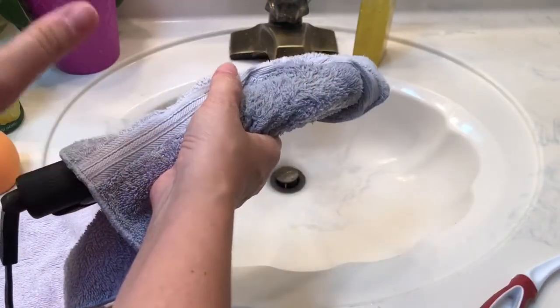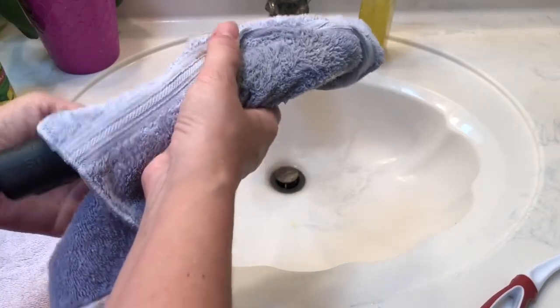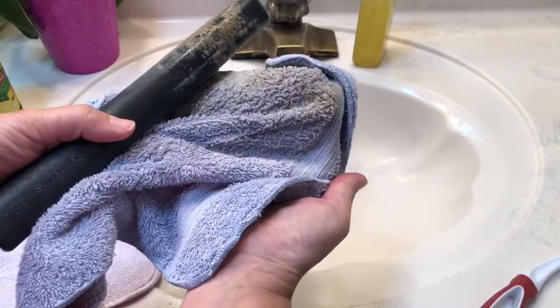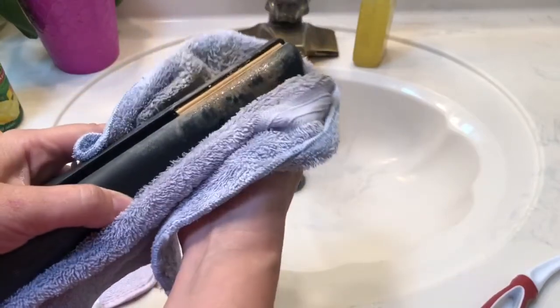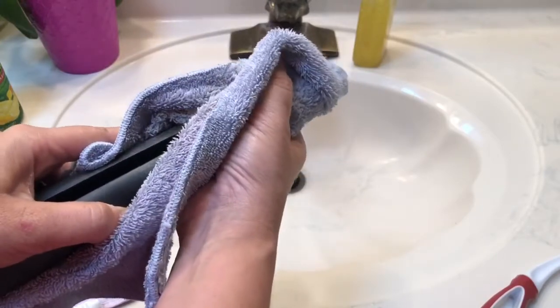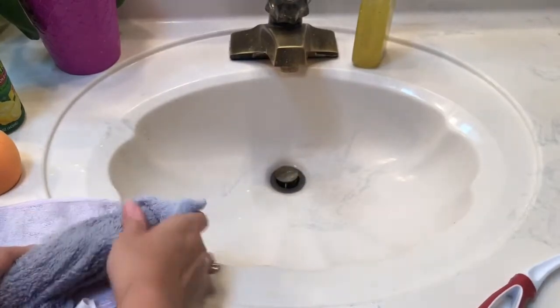So I was curious and came back in just a few minutes — about five minutes later — and just looked. As you can see, it's starting to come off and I've just let it sit there. So I know it's working. I'm going to go ahead and leave it back on the counter and I'll come back in another 10 minutes, like I said before.